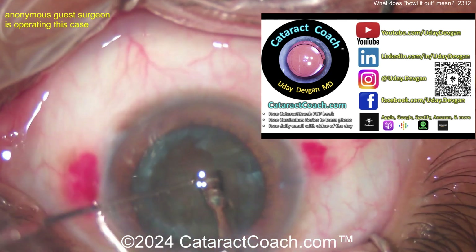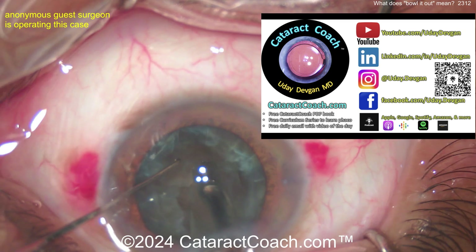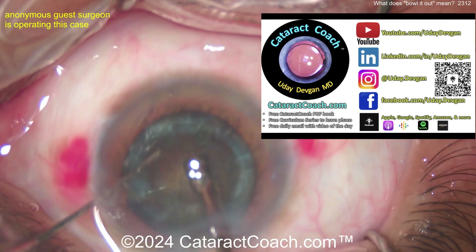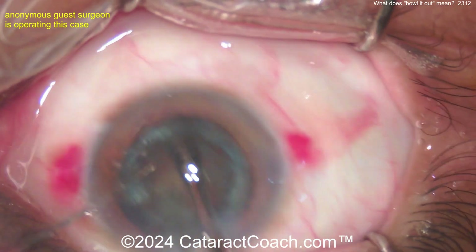Let me tell you about Cataract Coach, our teaching website — so much amazing material there, you have to check it out. And the podcast: every week there's a podcast with the sole purpose of making you a more successful ophthalmologist. You owe it to yourself, check it out.